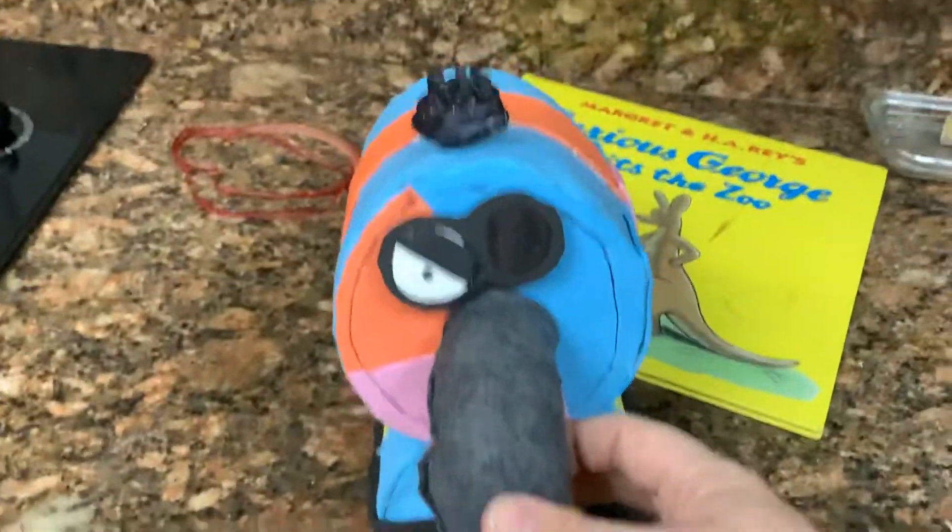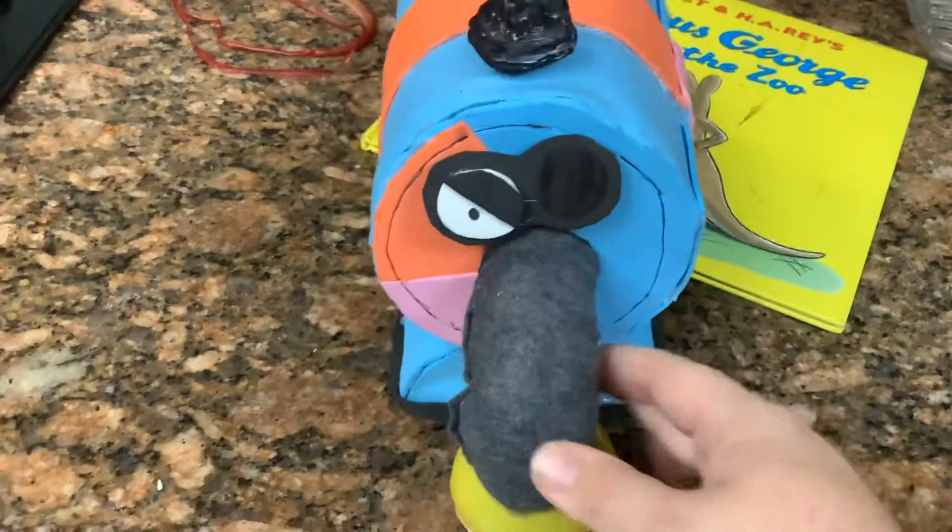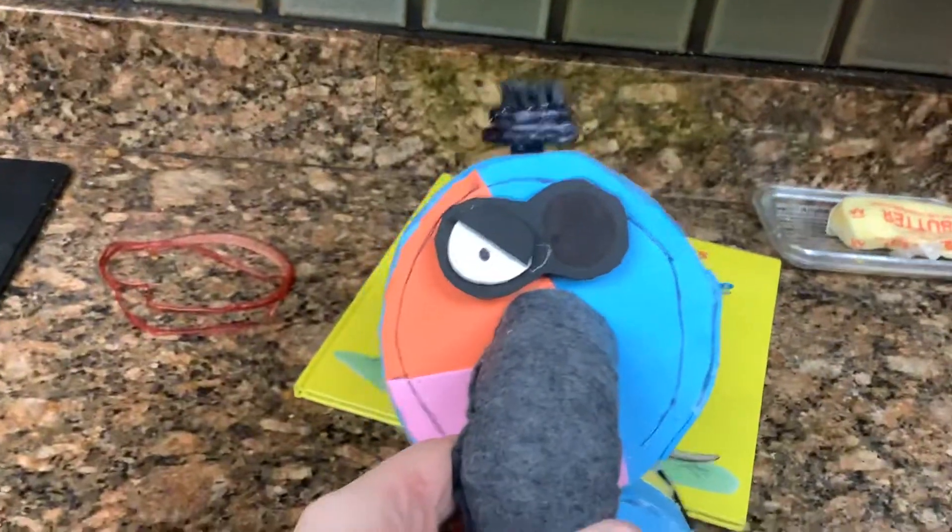Long time no see, Gabriel! NUNU! What are you doing here? I'm here for the plush review video. Ugh, whatever Nunu.